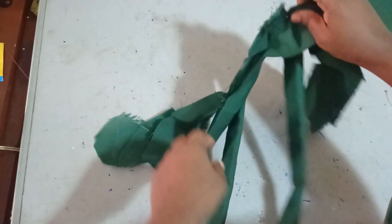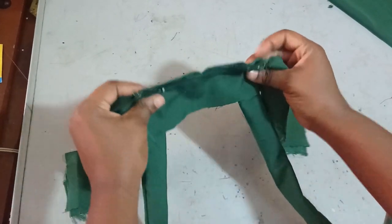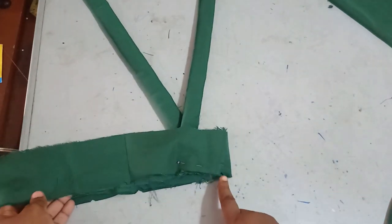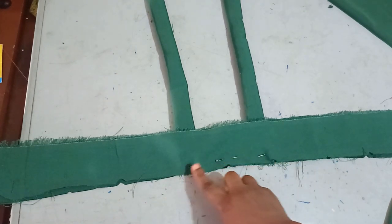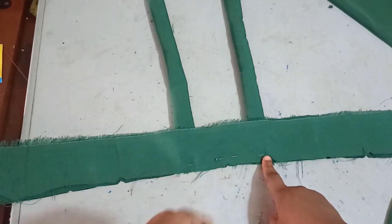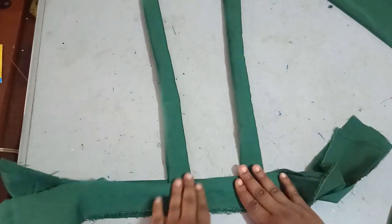I've sewn my suspender and turned it out. Now I'm bringing it to the band so I can place it inside. I've placed it inside the band and pinned it — I don't want the rough edges to be showing. I put my band pieces together and notched the center front. I then measured where I want the suspender to be placed — I want them to be 5 inches apart on the front — notched that spot, placed my suspender in between, and held it with a pin.